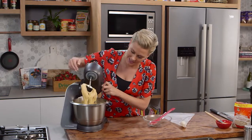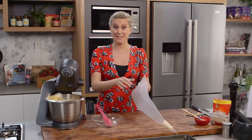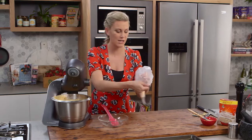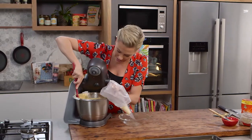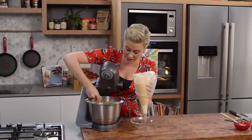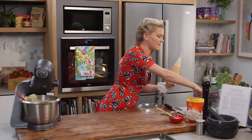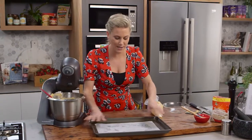This is looking perfect — sticky, come together, and glossy, which is a really good sign. I'm going to place this mixture into a piping bag with a two-centimetre diameter nozzle, which will ensure we make a perfect ring. Open the bag up and grip it around your fingers like this — it makes it so much easier. The mixture does break up a little when adding the eggs, but once you've given it a good mix, it comes back together.